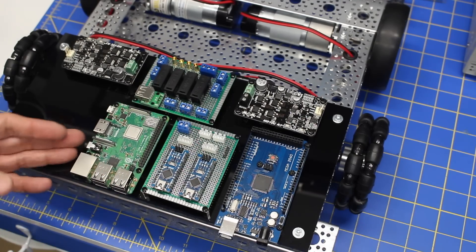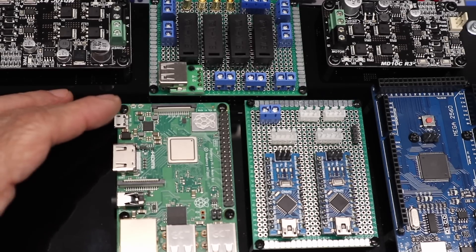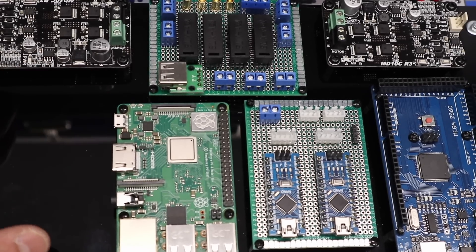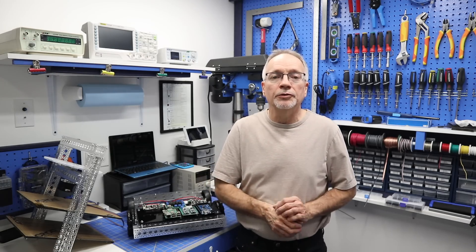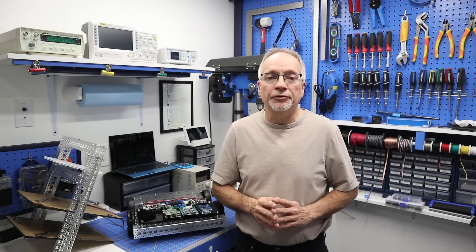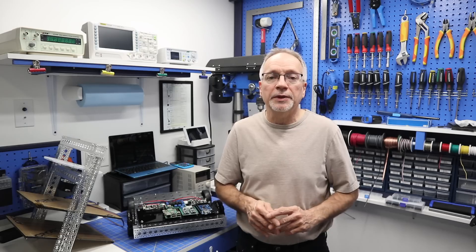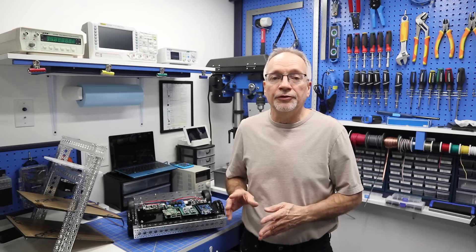Here are all the boards connected to the DB1 robot on the back. Next time we get together, I'll show you how we wire them up and we'll actually get this thing moving. Now you've seen all the basic components we're going to be using on the base of the robot. These are not the only components — we're also going to need sensors, which we will cover in a little while.